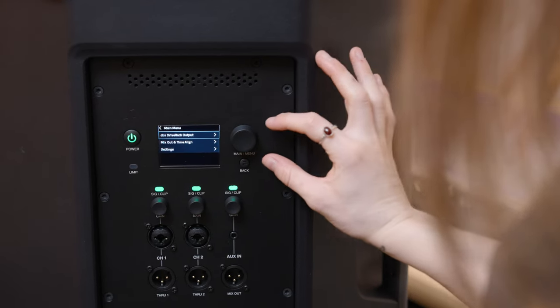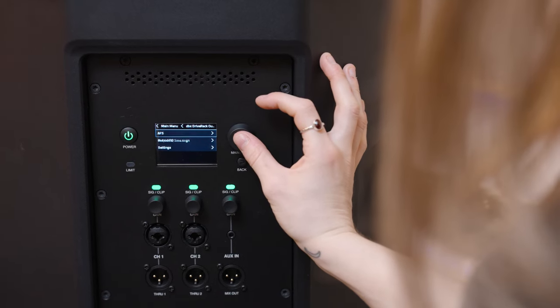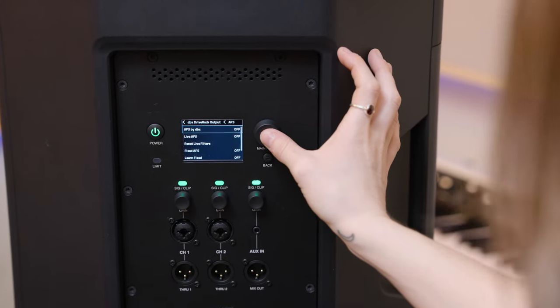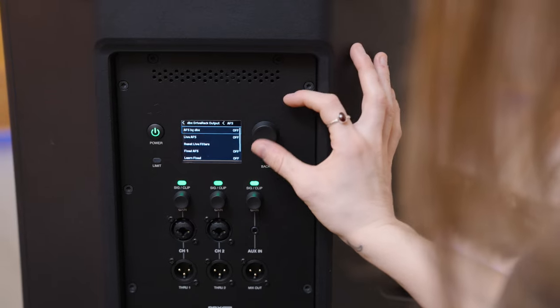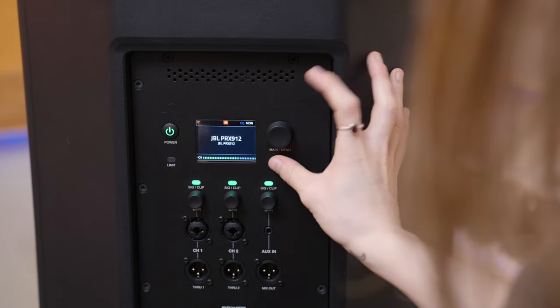So these are the on-screen controls — it's a button and a scroll — and you can see all the options available here. In the main menu, you get into output EQ, limiter, bass boost, all kinds of stuff, which is also accessible through the app but available right here on the actual unit through this control. And then you can go back like so.